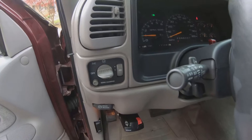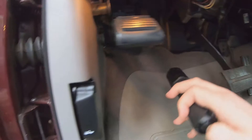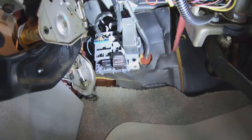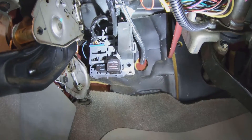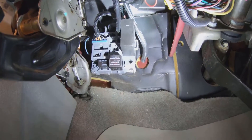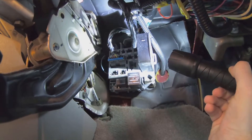So what we're going to do is come under here — super simple fix. That black box right there. We're going to remove the biggest one and that should fix our problem. All we're going to do is lift that clip back and then pull it right out.